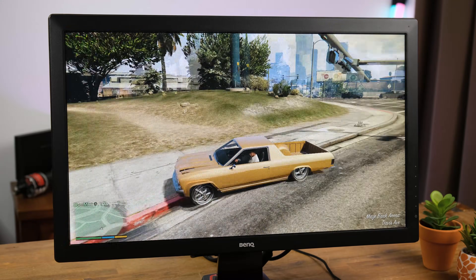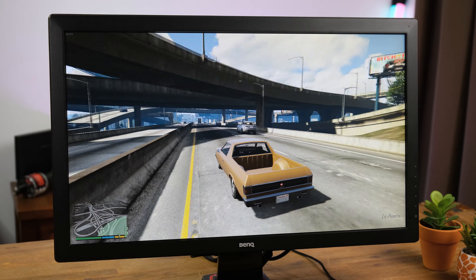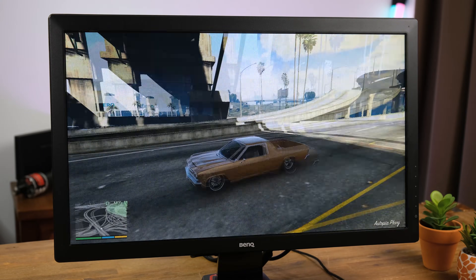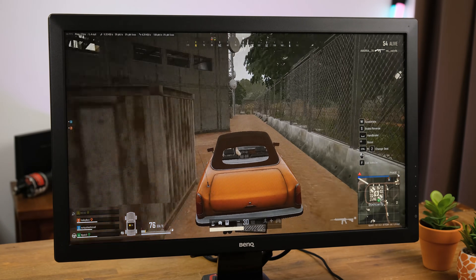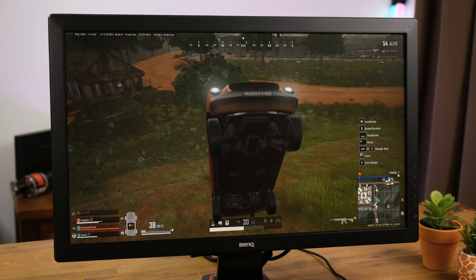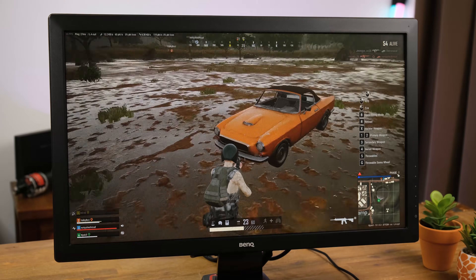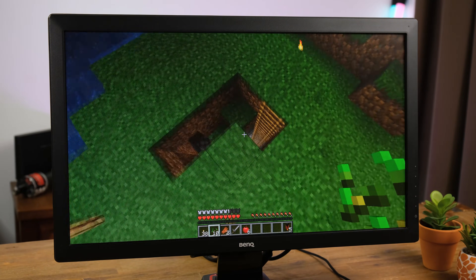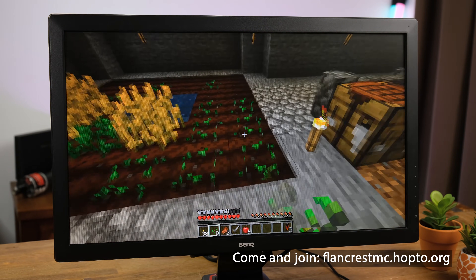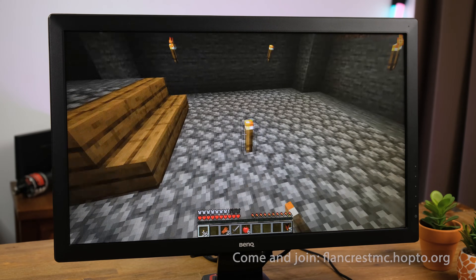In Grand Theft Auto 5 on normal settings it was maintaining about 60 frames per second, dipping to as low as 50 occasionally — very playable and impressive for integrated graphics. PlayerUnknown's Battlegrounds is pretty GPU-intensive; to hit 60 FPS at 1080p I had to put all settings as low as they'd go, but it still looks pretty good and hardly dips below 55 FPS. I also tried joining my Minecraft server, which ran on the HX90 with ease, getting around 150 to 250 frames per second with graphics set to Fancy.